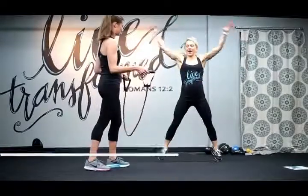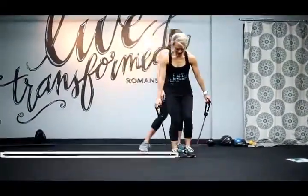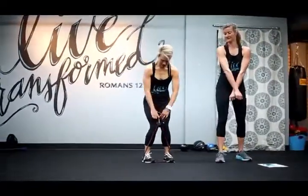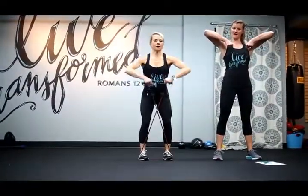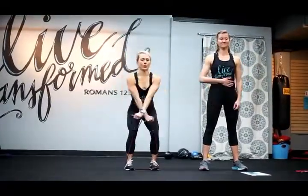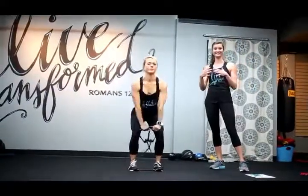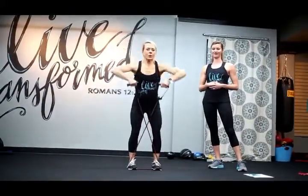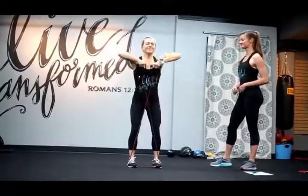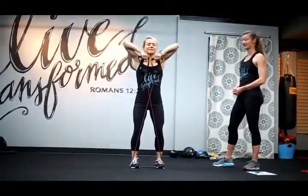Now we're going to do the upright rows. Put the band underneath both feet, cross them, and pull up — working your shoulders and your arms. Keep your abs tight and in. Remember to breathe in and out throughout this entire workout. Give me a few more. Good job. Now we're back to cardio.